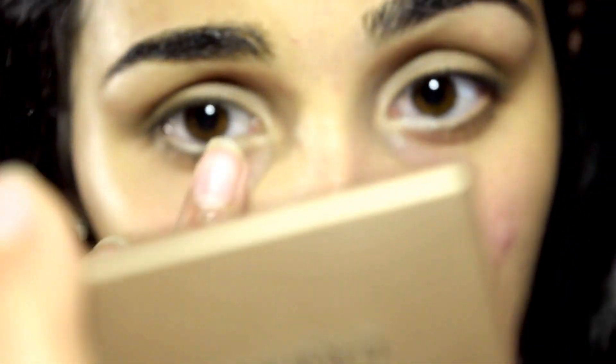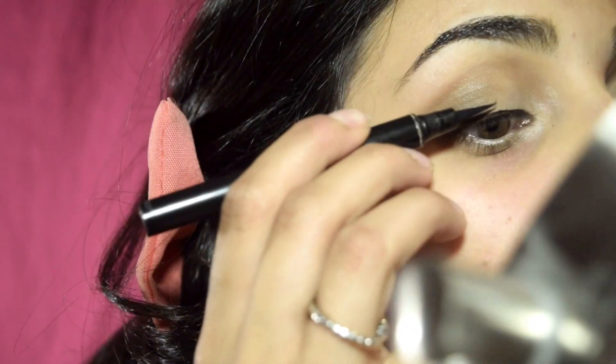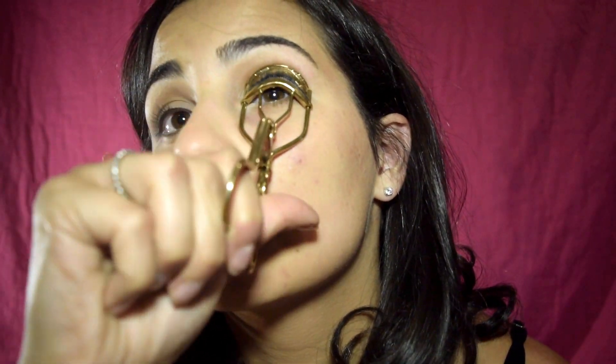With a clean finger I am taking the color Venus and applying that in the inner corner of my eyes. I already did this part, but I took a white eyeliner pencil and applied that directly on my waterline. Now I'm using the Maybelline Master Precise liquid eyeliner and lining my lash line, trying to wing it out slightly.